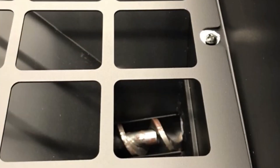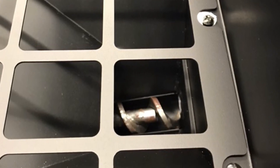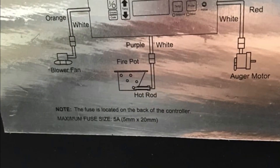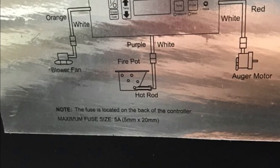The hopper looks like it will hold around 20 pounds. It does have a grate that can be easily removed with two screws. It looks like all the connections are pretty much standard in the industry of pellet grills — all the same colors used, same connectors and everything.